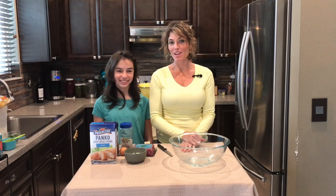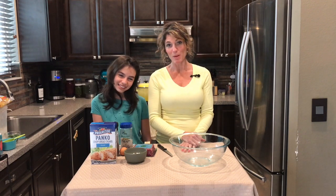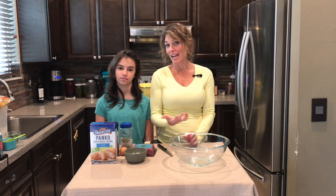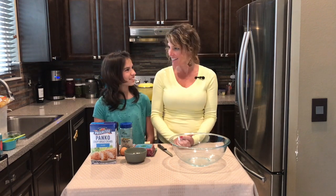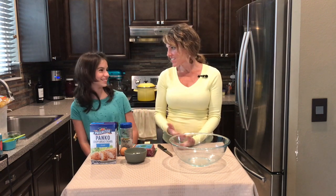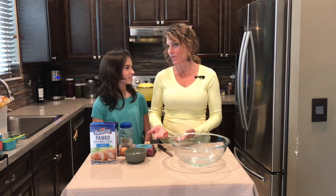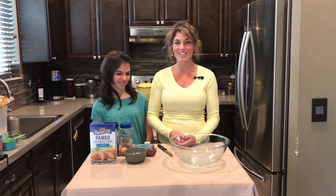Hey guys, today we are gonna cook up a classic recipe: Swedish meatballs. I think most of us were raised eating Swedish meatballs, or maybe you've had some at IKEA. IKEA is a Swedish furniture store and they serve Swedish meatballs — now you know!